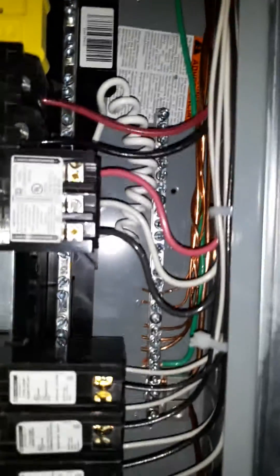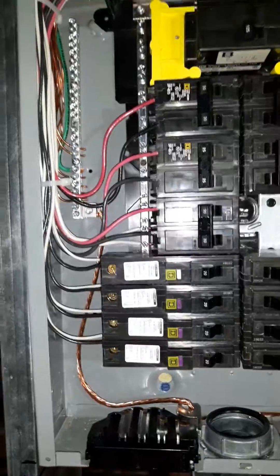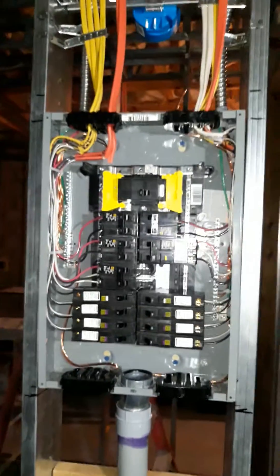I'll leave my wires and come back to inspect — I want to make sure my box doesn't look like a rat's nest. All right guys, thank you, like my video, talk to you later.